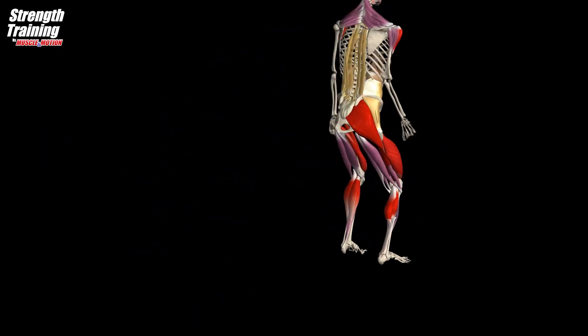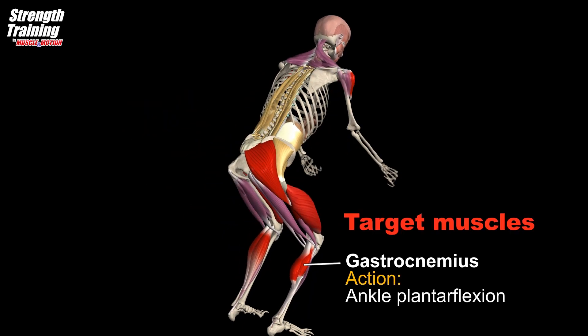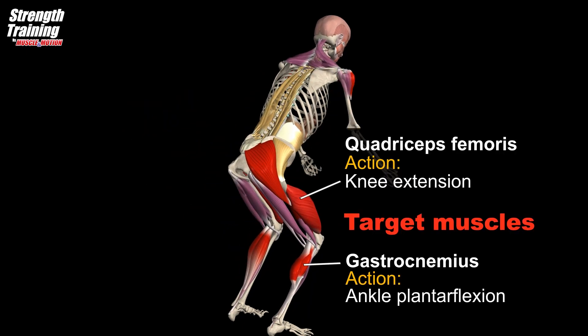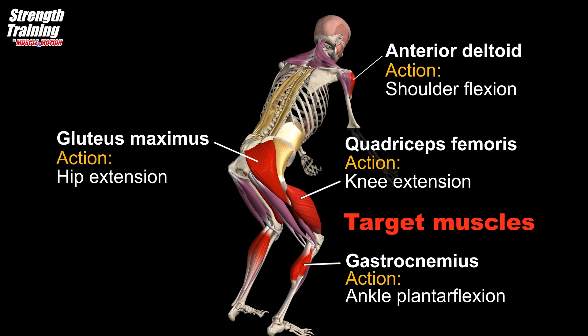The Gastrocnemius is primarily involved in jumping. The Soleus assists in ankle plantar flexion. The quadriceps femoris slightly extends the knee joint, and the gluteus maximus slightly extends the hip joint.